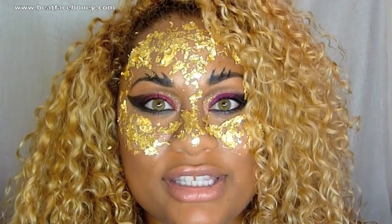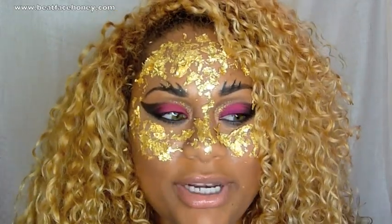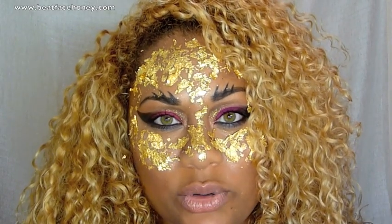Hey guys, Tatiana Ward here with BeatFaceHoney.com and thank you so much for joining me. So before you even begin to say it, I know that this looks insane. It looks kind of ridiculous actually. But this is my Rihanna inspired 'Where Have You Been' makeup tutorial.